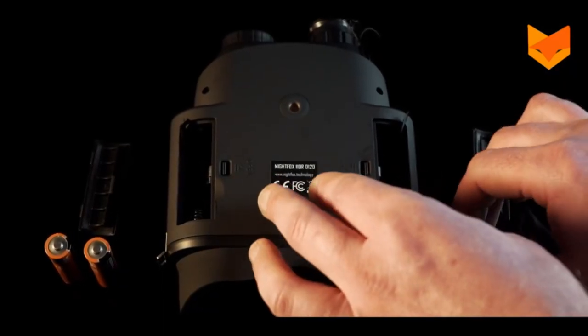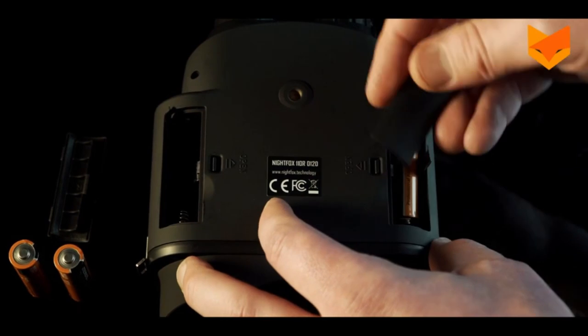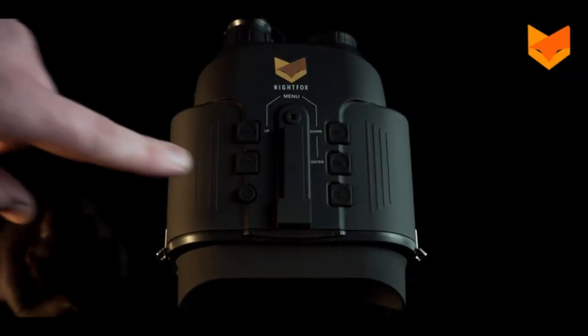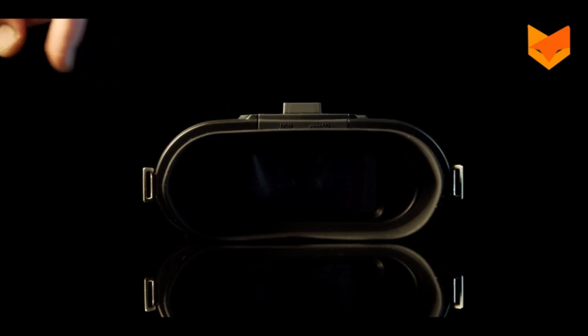Place two new AA alkaline or lithium batteries in each compartment. Each battery's negative side should be touching the springs. To turn on, long press the power button on top of the device until the viewing screen illuminates.